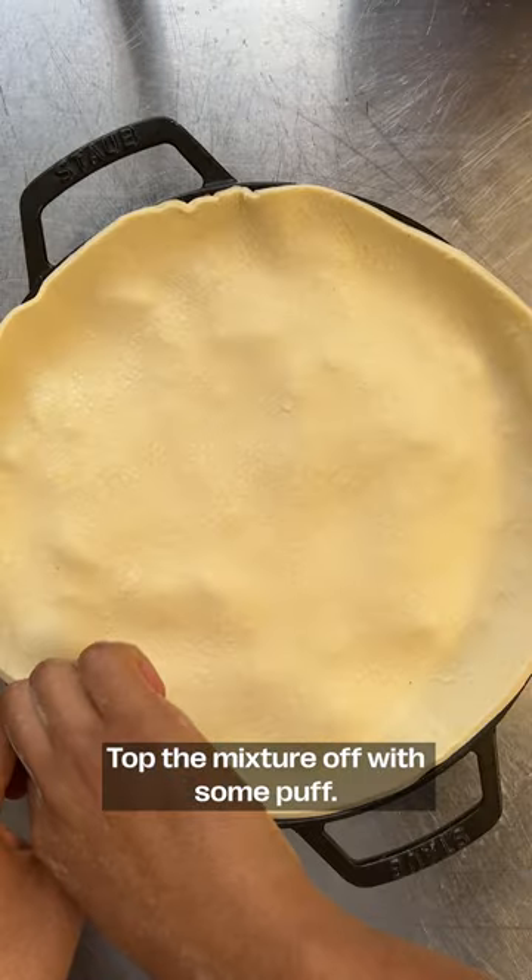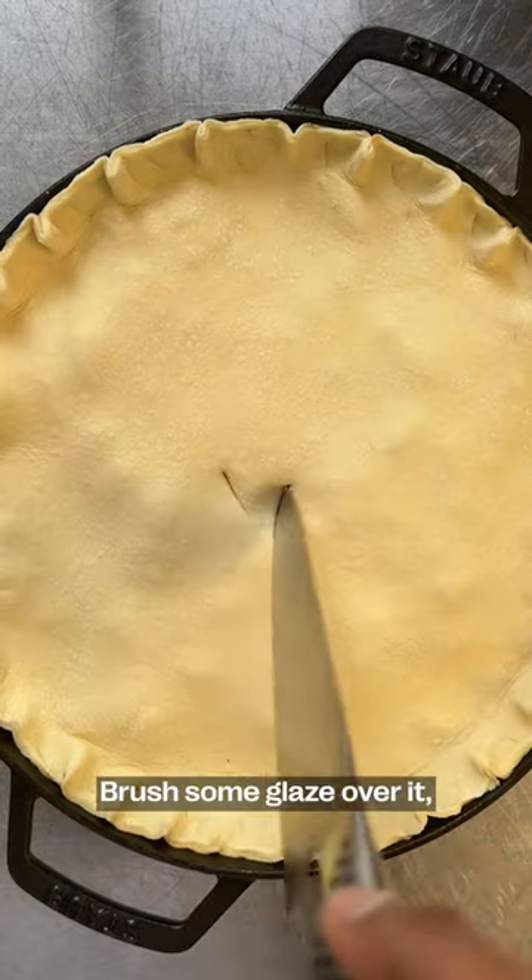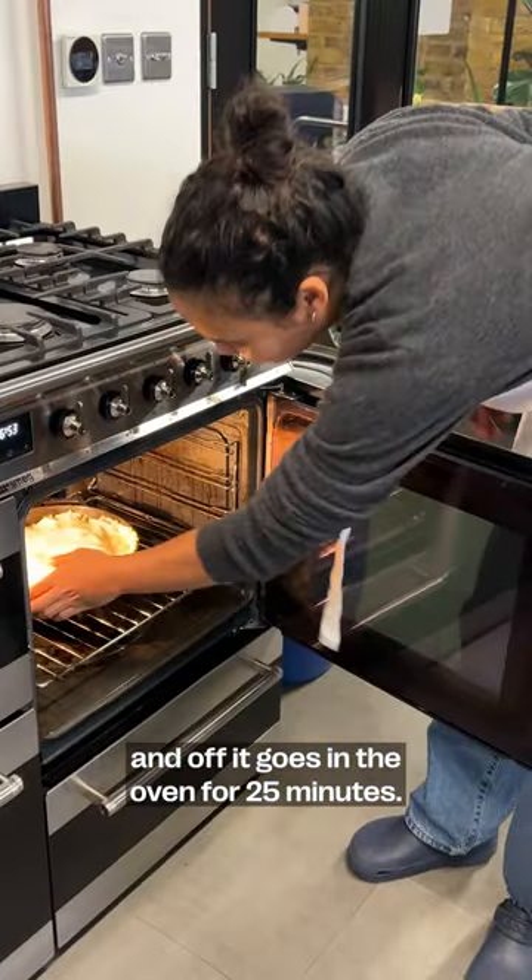Top the mixture off with some puff pastry, brush some glaze over it, and off it goes in the oven for 25 minutes.